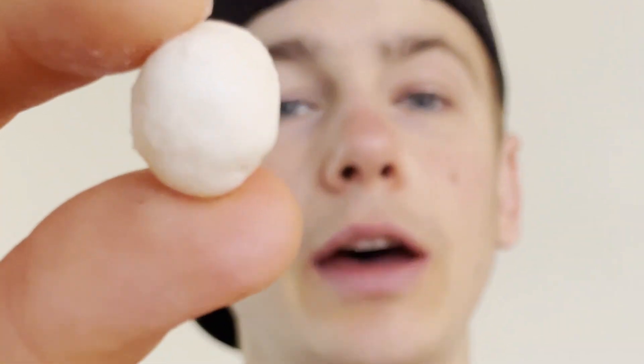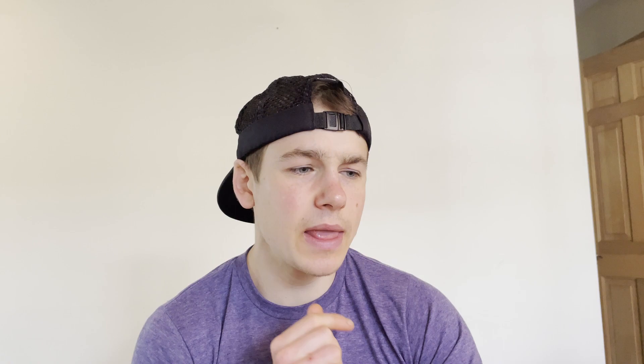Last but not least, Wild White Cheddar — let's see how wild this is. They look very similar to the Himalayan one, but you can definitely smell a cheddar smell. These are my favorite — I definitely enjoy the cheesiness the most out of all of them. However, I'm still finding there's just not enough coating on these water lily seeds. The Wild White Cheddar definitely could have used a bit more powdering or flavoring, but overall not a bad snack. I'm going to give the Wild White Cheddar a 7.5 out of 10.